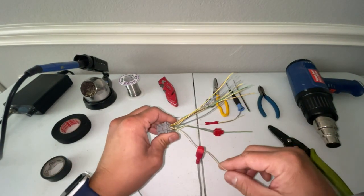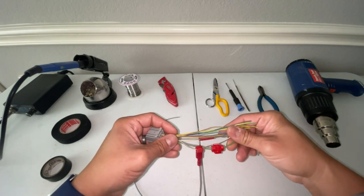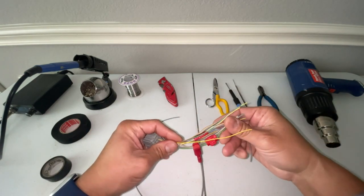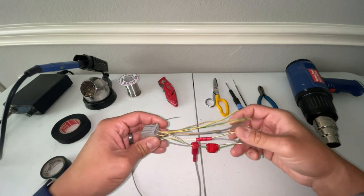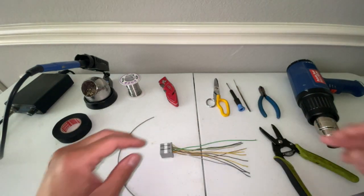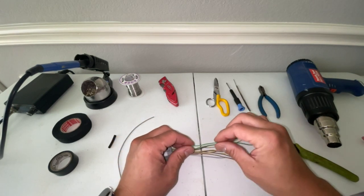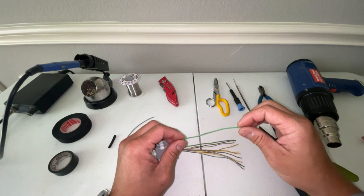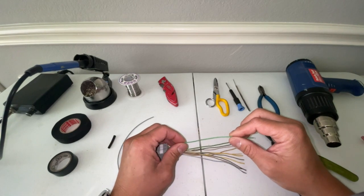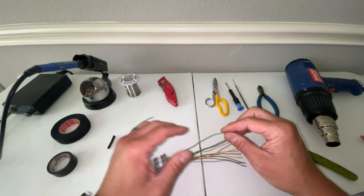Now that you've seen the three different splice tap methods, I'm going to show you how I do it. One thing to mention is that if you use one of these splice tap methods, it doesn't look very pleasing to the eye when you wrap it with electrical tape because of the bulkiness these connectors provide, in addition to not having a great connection. The method I'm going to show you is the same one I use for all of my harness builds, and it's called a lineman's splice. I find this to be the most effective in making a very positive contact, and once we make the splice we're going to solder it with our soldering iron.